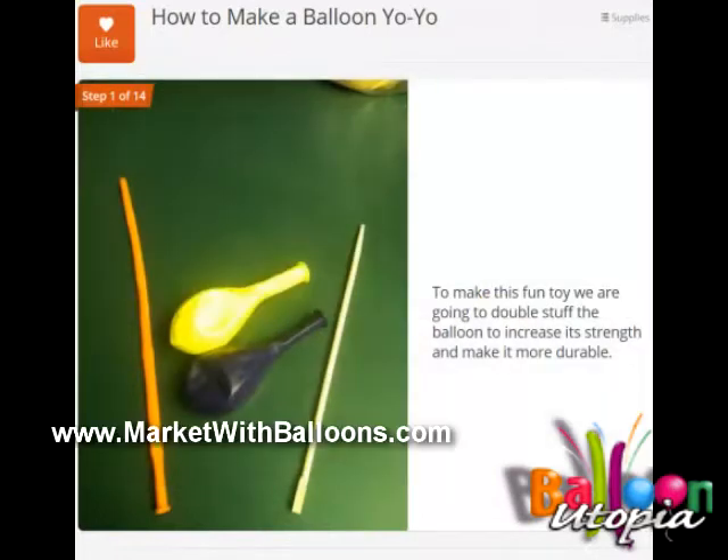It's a cute little toy, and to make this toy what we're going to need is a chopstick, two 11-inch balloons, and a 260 balloon — those are the long skinny ones that people use for making hats and animals and stuff.